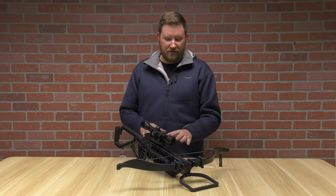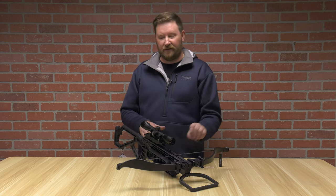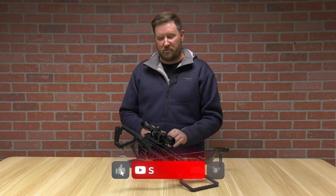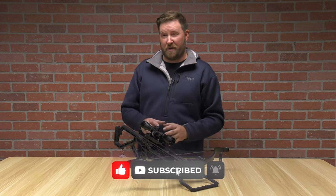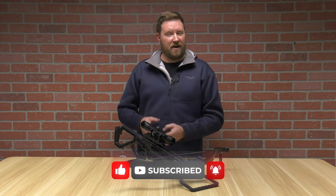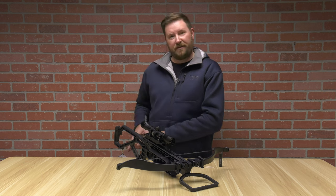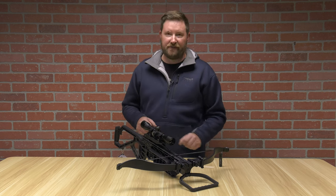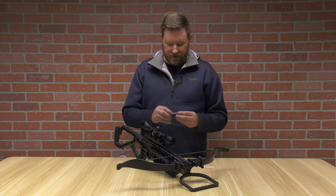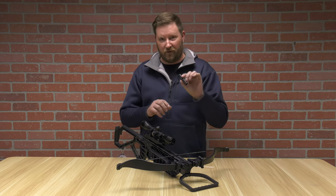Some general knowledge to know about waxing crossbows as well as vertical bows from a rail and string standpoint is pretty much the same on every single format. You just need to know exactly where, when, and how much to apply. We're going to start off the conversation with the Magair 305. Inside of that, you're going to get yourself some rail lube and wax — a two-part product that works on both.